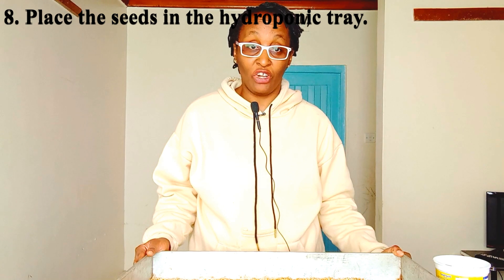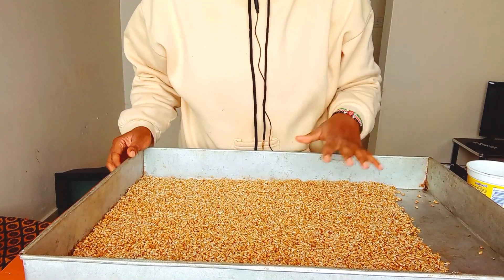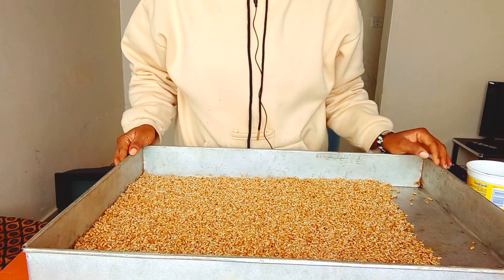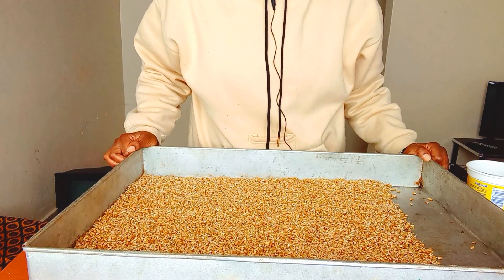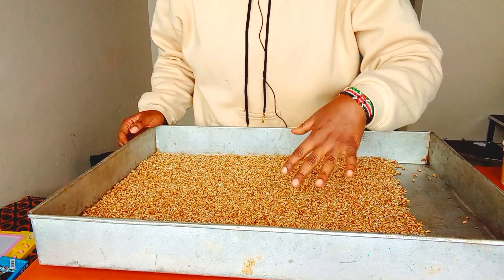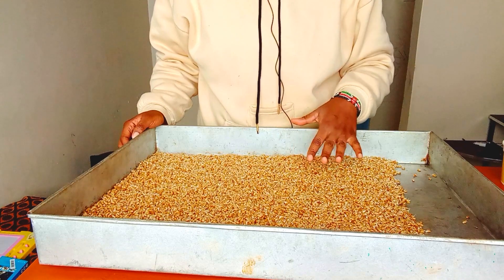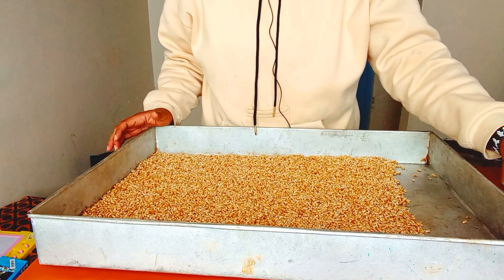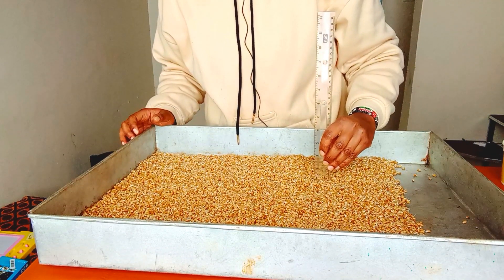After 24 hours in the incubation container, we remove the seeds and put them in the hydroponic tray — this is where they are going to grow until harvest day. This is now Day 1 of the hydroponic process. When spreading the wheat seeds on the hydroponic tray, consider the depth: make sure they are not spread too far apart or too close together. The ideal thickness is 1 cm to encourage maximum growth.